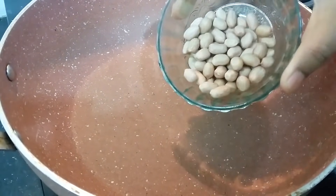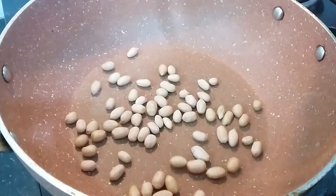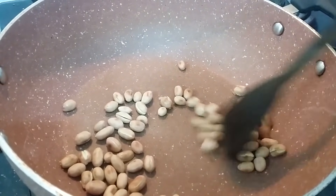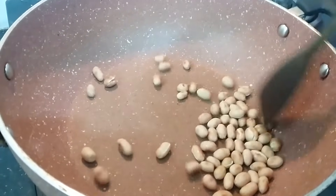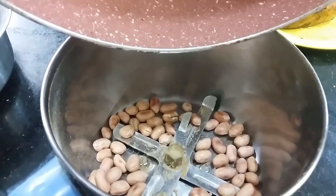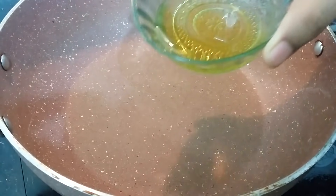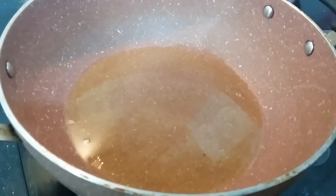Put the pan on and dry for a few minutes. Put the pan contents into a mix jar to make a mix. Pour it into the pan and put oil in the pan.